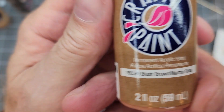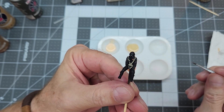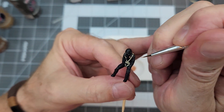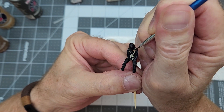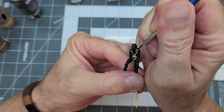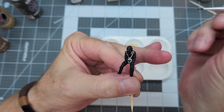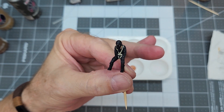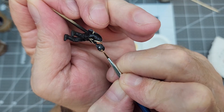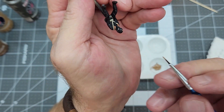The next color is blush brown — also a craft paint — and we're going to use this to paint the fur collar on his jacket. That'll add more color. The instructions call for flat black here, but I think a brown fur color will look much better.